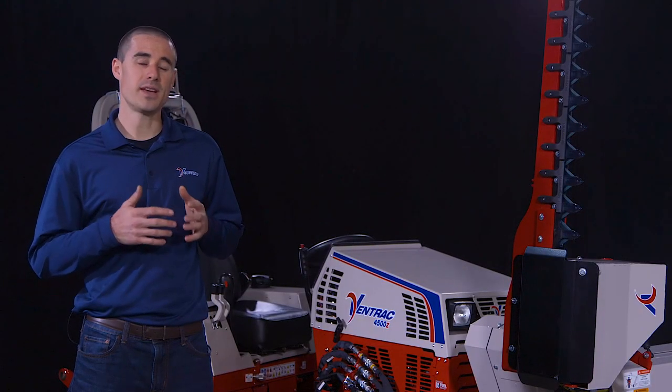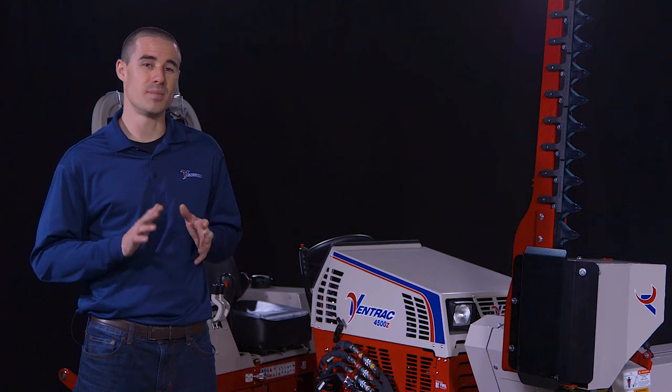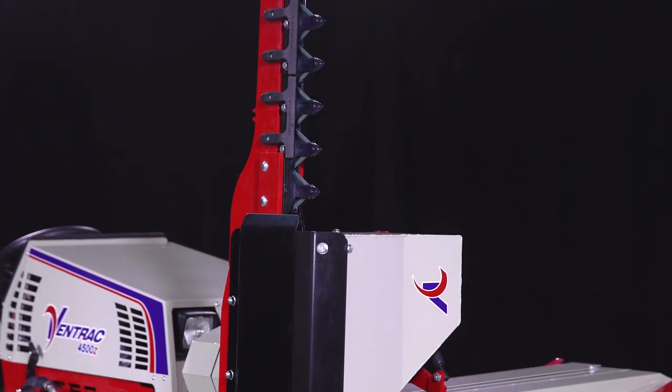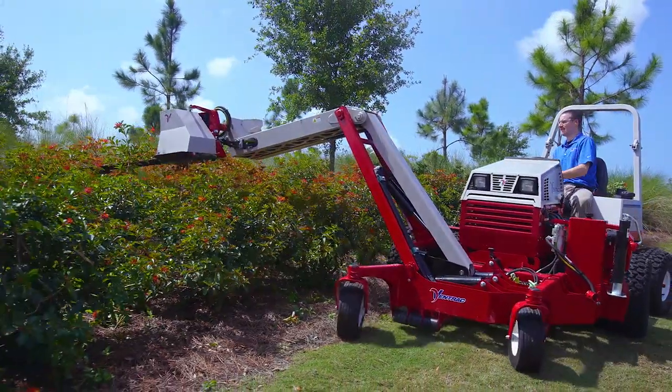At Ventrac, we take great pride in creating equipment that bends the rules and pushes the limits of capability. Our customers know that they can expect tools that are unique and effective from the Ventrac brand. And the boom mower is the newest addition to that long list of highly coveted attachments.